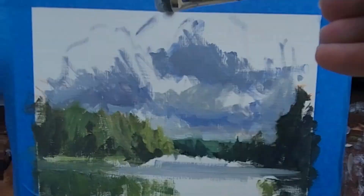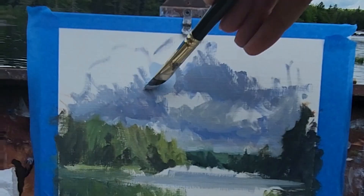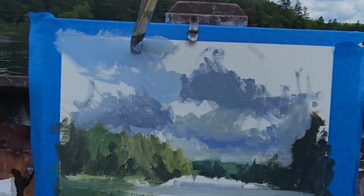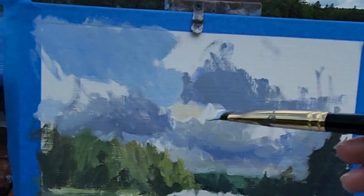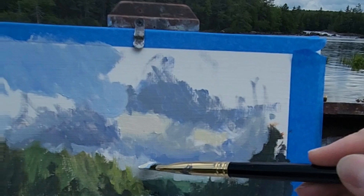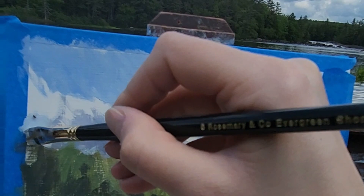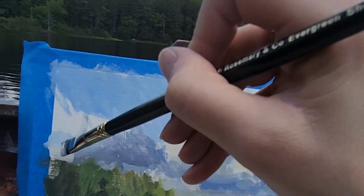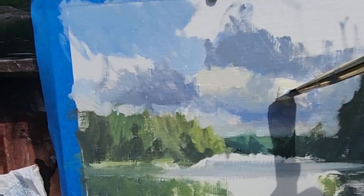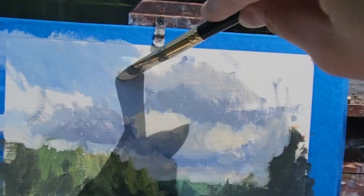I think the composition needs to be reworked a little — it was too symmetrical, so I want to create more of an imbalance, with larger clouds on the upper right. The white of the clouds was quite yellow today — a pretty warm white because the sun was trying to shine through the atmosphere.